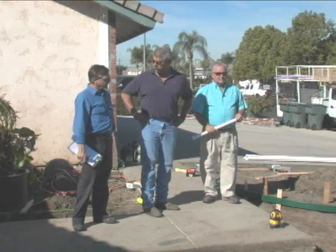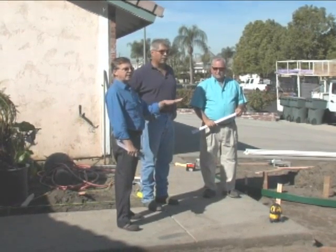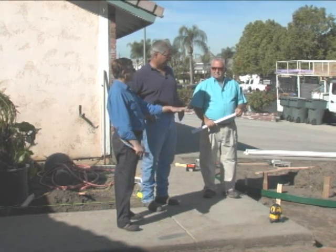Back at the renovation site, Mark has completed the formwork for the walkway and steps. He's laid down a 3-inch layer of sub-base on top of the compacted soil and he's ready to pour the concrete.